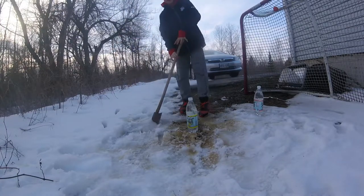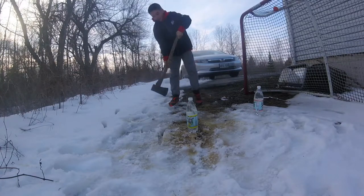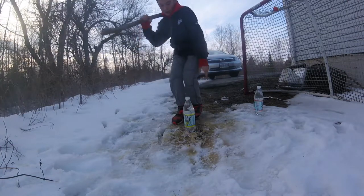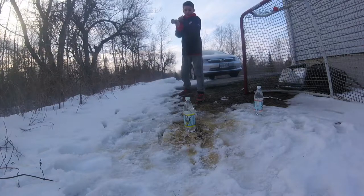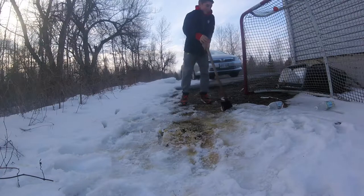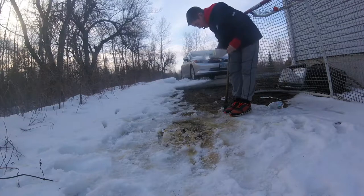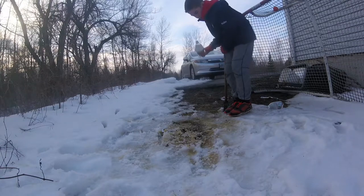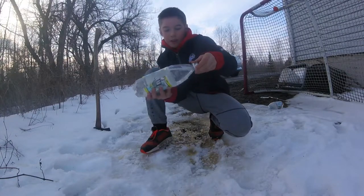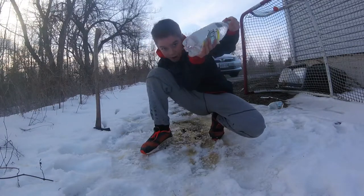Let's begin. I'm just going to take a nice practice swing first. Let's move it over a tad and let's begin. 3, 2, 1. On my first one I broke the lid and I sliced it down the side and I popped a hole in the bottom of it.